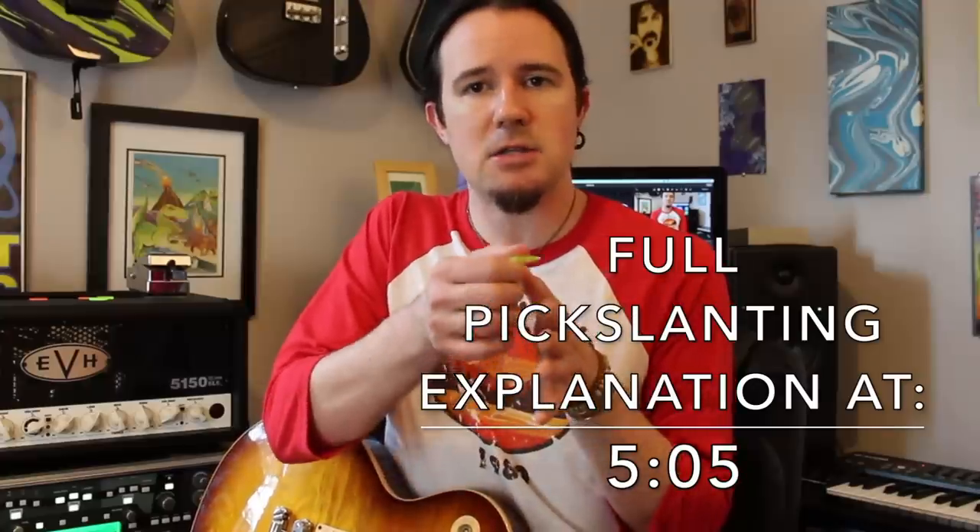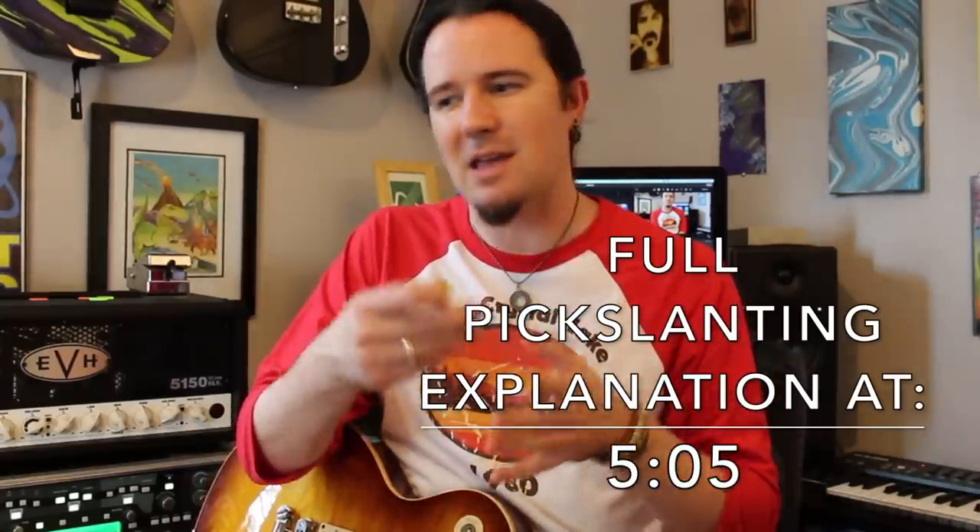It's really amazing stuff. But essentially what all this pick slanting business is is the explanation that the really high-speed alternate picking players like Al DiMeola or Andy Wood — any of those guys that can just alternate pick through anything — their picking is not just straight down and up. It has a slant to it, an angle to it, to get you in and out of the strings at really high speeds. Whenever you have the pick tilted like this, it's what we call downward pick slanting, and whenever the picking angle is going like this, it's what we call upwards pick slanting. I'm going to teach you guys the licks I made up to practice both of these positions, and then we're going to talk about these two different pick slants and why you would use one instead of the other and how to know when to use up slant versus down slant.